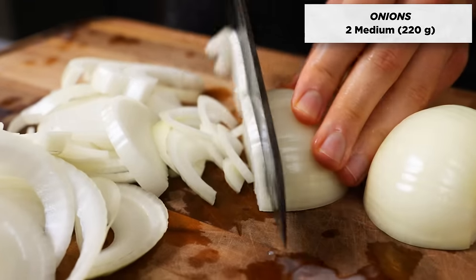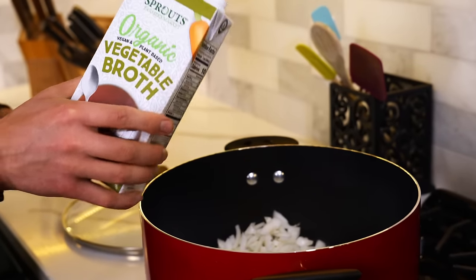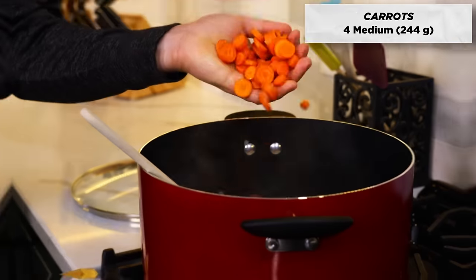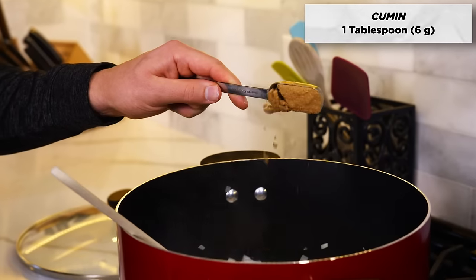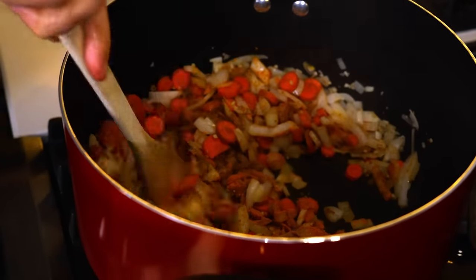Dice up two onions and add to a large pot on the stove, with two tablespoons of minced garlic and a splash of veggie broth. Turn the heat onto medium and saute for a few minutes. Next, slice up four carrots and add to the pot, along with your spices: one tablespoon turmeric, one tablespoon of cumin, and any other spices of preference. Cook for about five minutes, or until the carrots and onions have softened a bit.